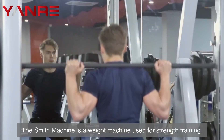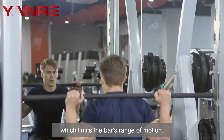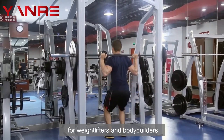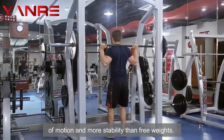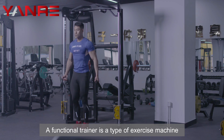Smith Machine. The Smith machine is a weight machine used for strength training. It consists of a barbell that is attached to a track, which limits the bar's range of motion. The Smith machine has become a popular choice for weightlifters and bodybuilders because it allows for a greater range of motion and more stability than free weights.